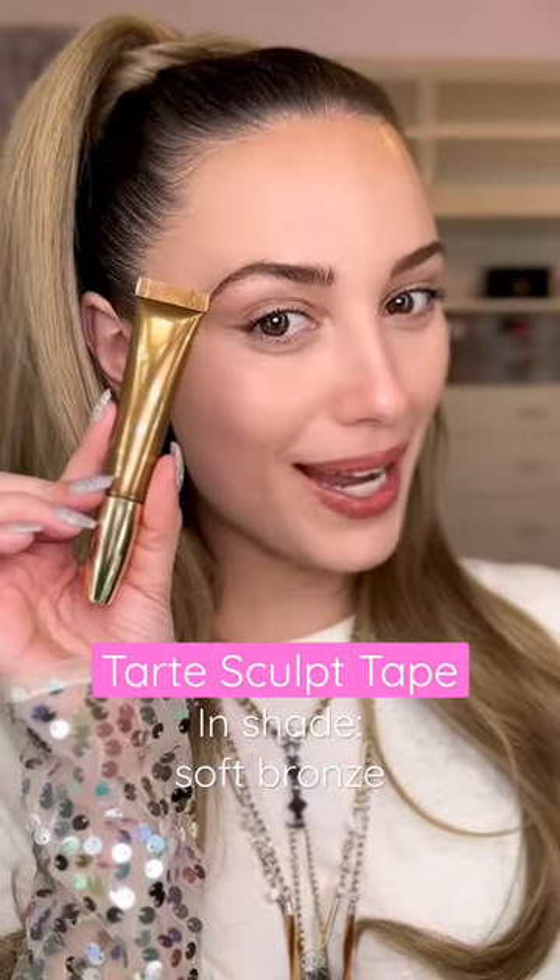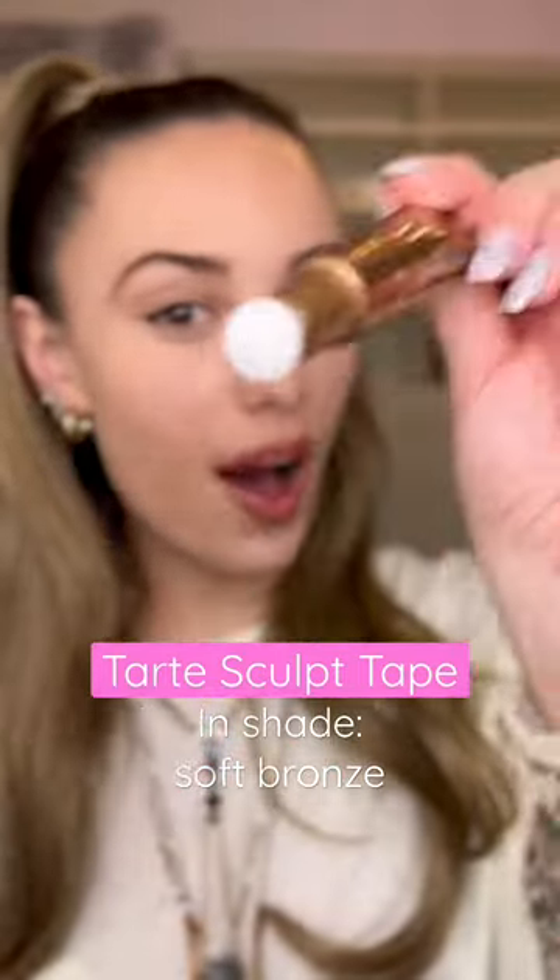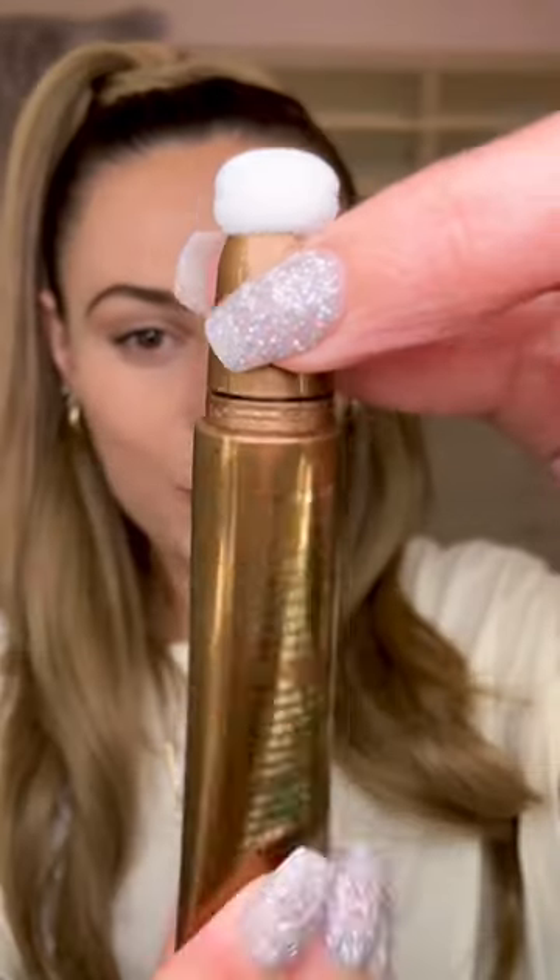This is Tarte's new Sculpt Tape. Let's try it out. This is the packaging — it is in a wand with a soft sponge applicator. Twist, squeeze.